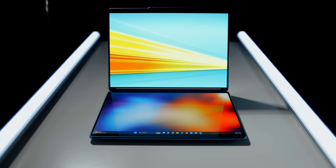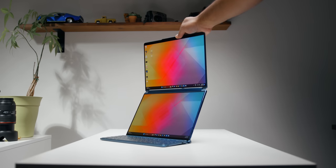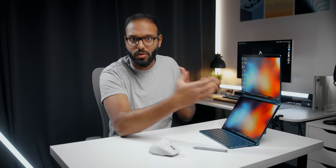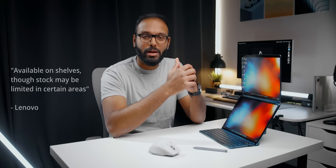The Yoga Book 9i is honestly one of the coolest laptops I've ever got my hands on — it's more than a laptop. The biggest takeaway is the productivity improvements that two separate screens bring. Imagine walking into a coffee shop and setting this up in about five seconds — you'll be the cool kid on the block. It's not perfect, but I was shocked at how many things it does so well. Lenovo is asking $2,000, which is a lot, but this is a niche product catered toward users who want to try something different, though it's not available at the time of this video.